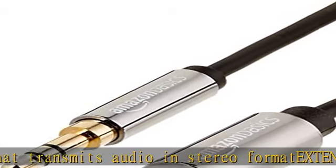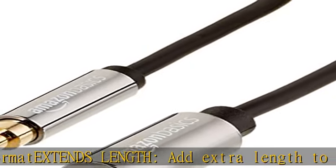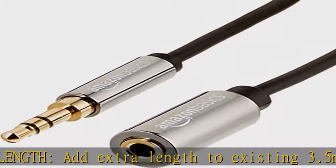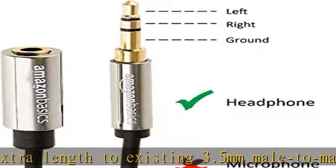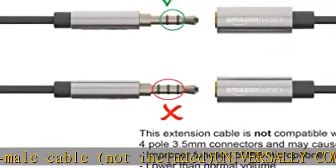Universally compatible — works with any device equipped with a standard 3.5 millimeters audio jack or auxiliary in port. Reliable performance: beveled step-down designed, gold-plated plugs for reliable, static-free performance. Note: this item is one-way audio signal transmission only and no support for mic function.